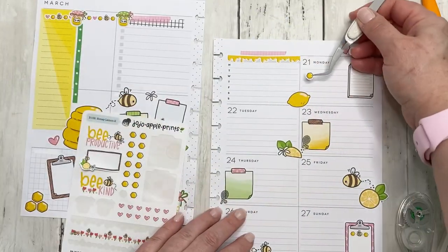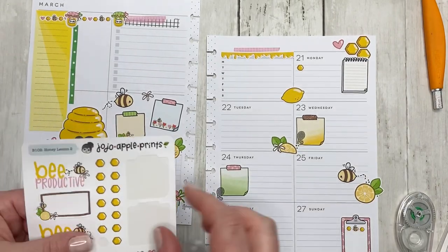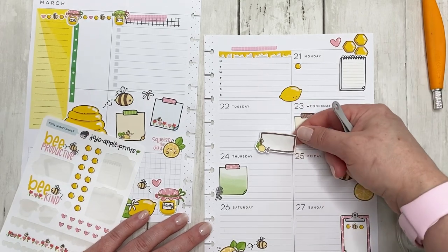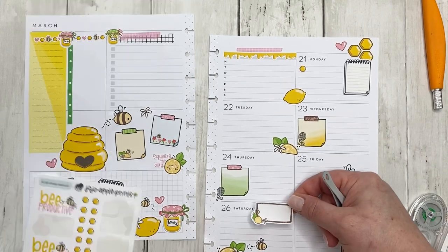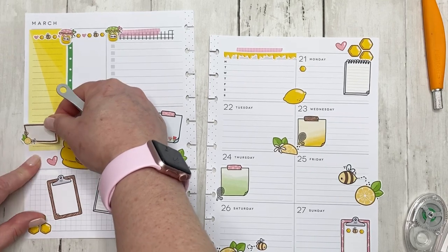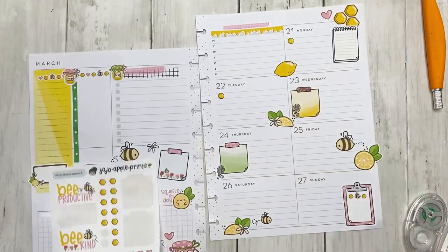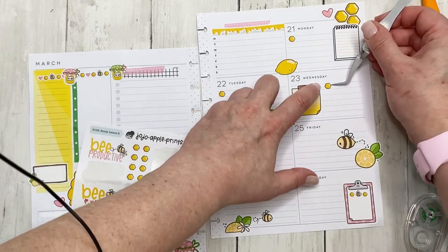These little honeycomb bullets — oh my gosh! I'm only going to use one. I kind of really want to use this somehow. I don't want to put it down here for Saturday. We could do this — kind of have it be like a portion of that. Okay, that's cute, I like that. I'm only going to use one of each of these mainly because I want to leave some for my bujo weekly spread.